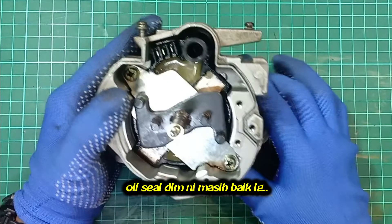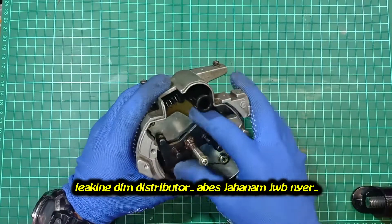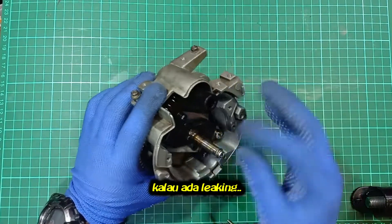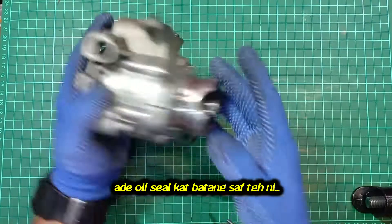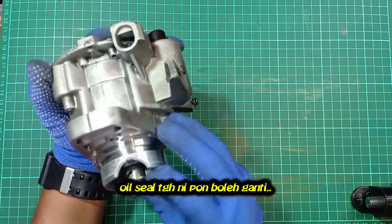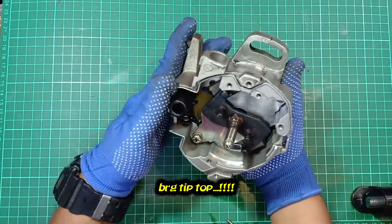Looks like we don't have any oil leaks in the distributor — that's a good sign. Leaking inside the distributor will cause damage. If you find a leak in the distributor, there is an oil seal in the center of the distributor that we can change. But in this case, everything is in good condition.